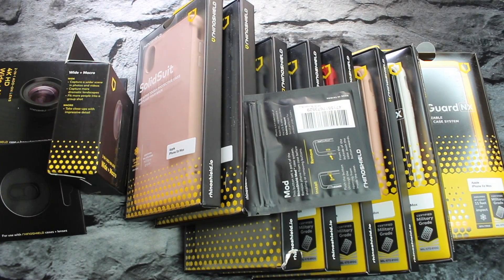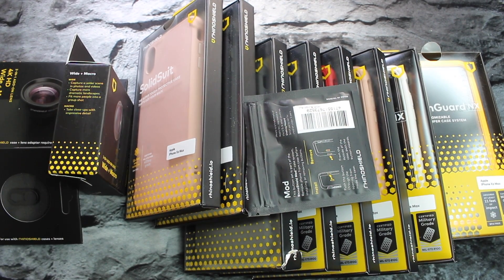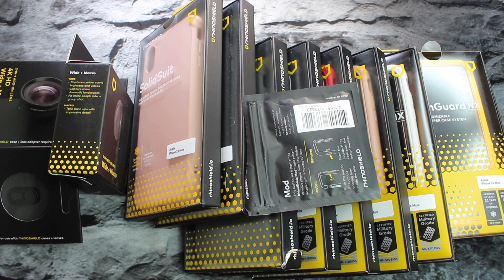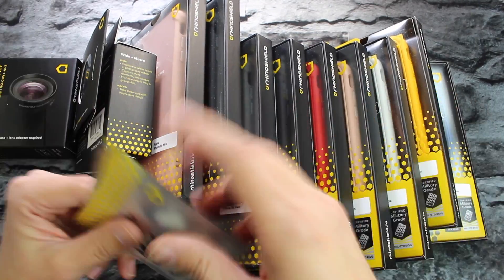We've got a lot of stuff to go through. Big shout out to Katie over at Rhino Shield — they're a big supporter of this channel and I truly appreciate it. She sent out all of these cases and lenses, and she also hooked it up with a 10% off discount code linked in the description. It's almost Black Friday — Rhino Shield is running up to 60% off from November 22nd to November 26th, so check that out in the description.